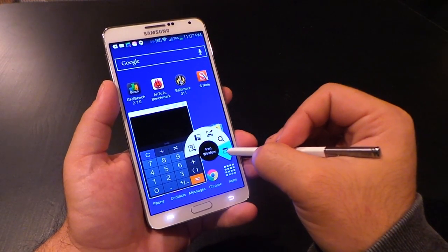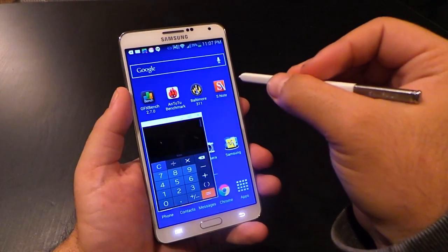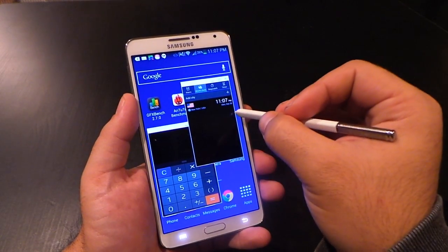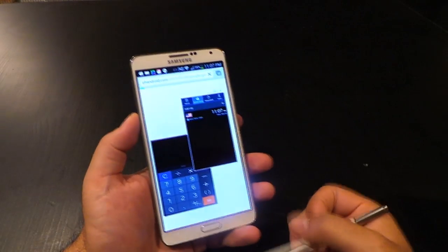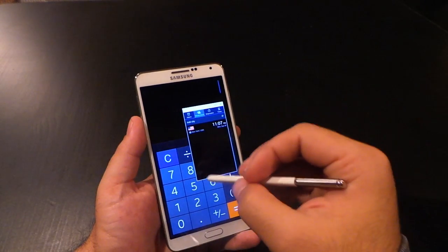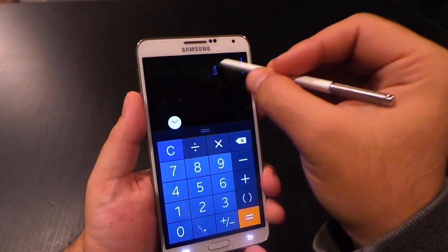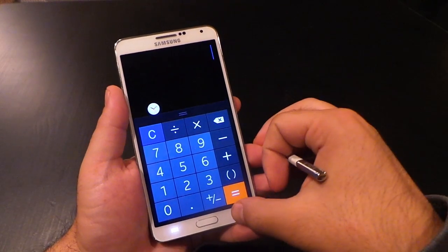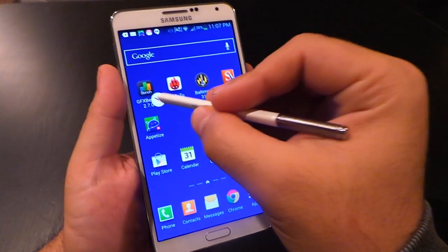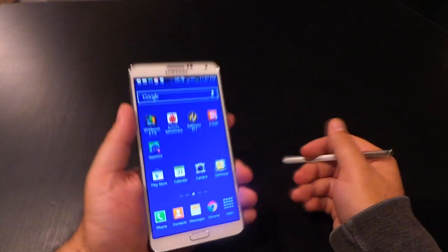A couple things I'm not crazy about with Air Command. First, I'd like to see Action Memo and Scrapbooker combined into one — it's kind of confusing deciding when to use one versus the other. For Pen Window, I don't see why you have to draw a rectangle; you should just say where you want it to go on the screen. I also think the multi-window multitasking feature is much better than these hovering screen overlays, so I'd almost just suggest people use multi-window, which is probably my favorite feature on the Note 3.